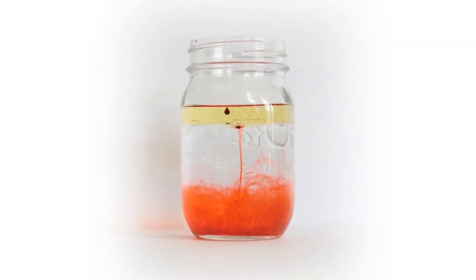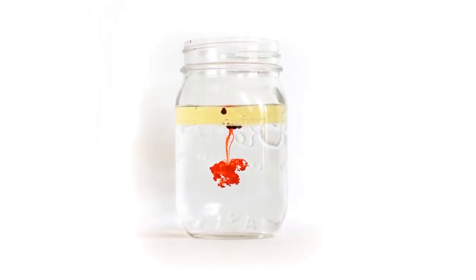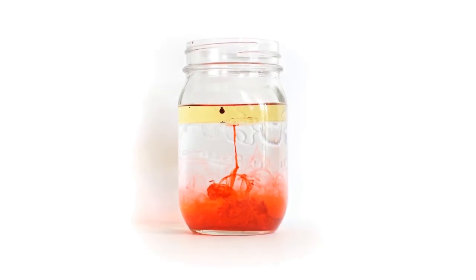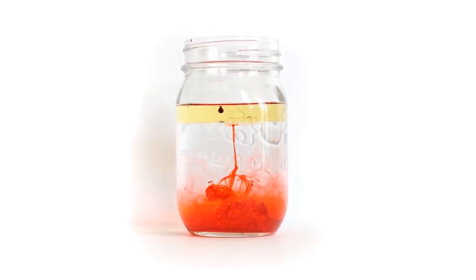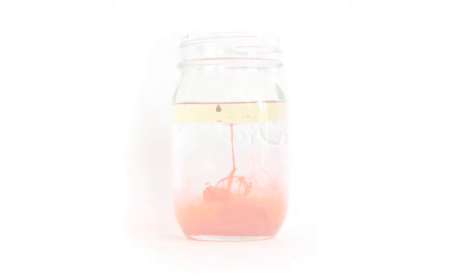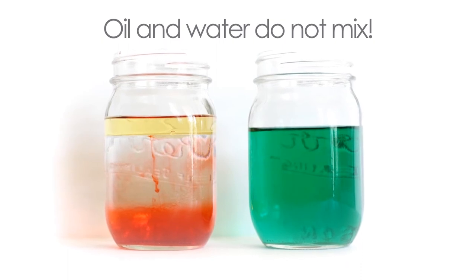What happens? The red food coloring drop, which remember is made out of water, does not mix with the oil. But when the colorful drop sinks out of the oil and reaches the clear water, it mixes with the water to make red water. Oil and water do not mix.